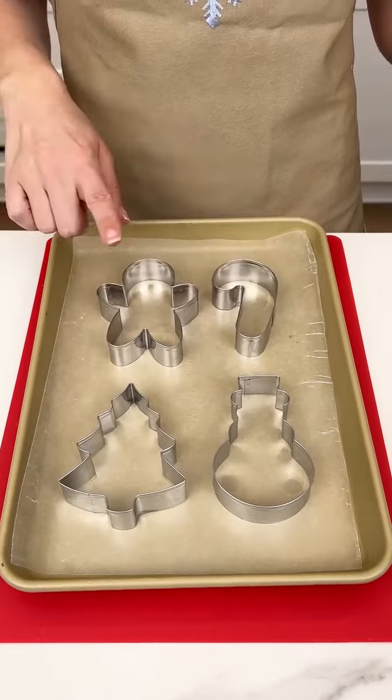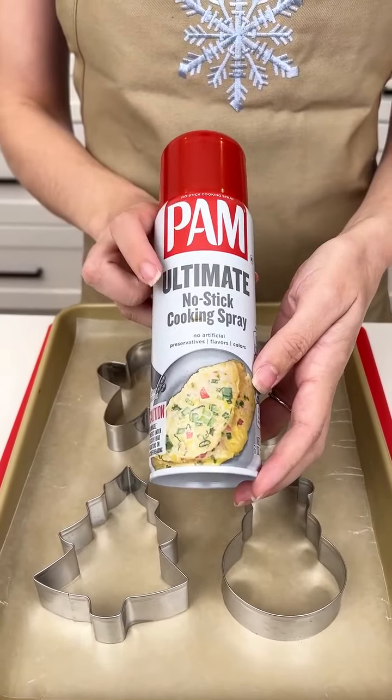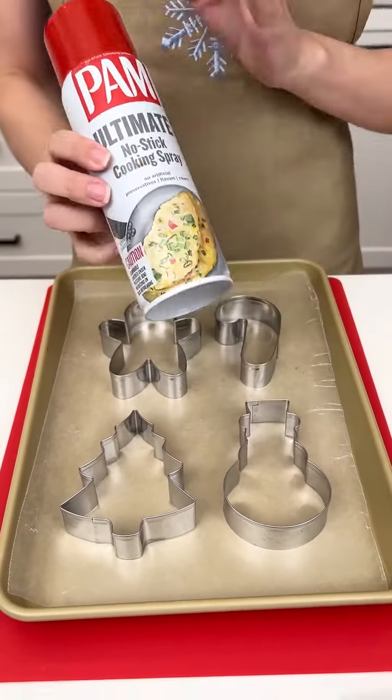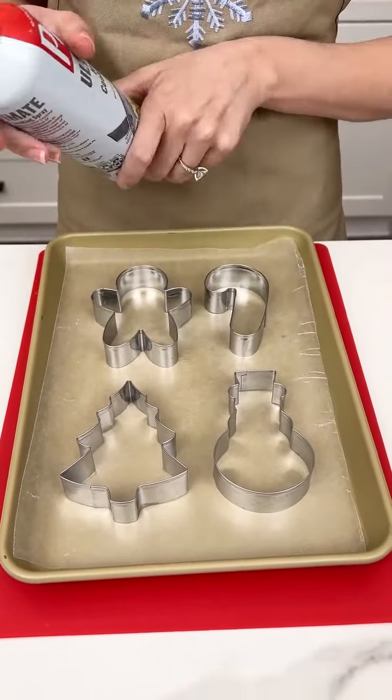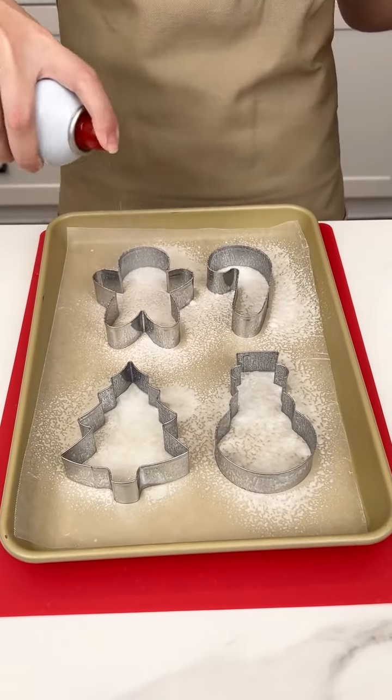We have our Christmas cookie cutters on our wax paper. I'm just gonna spray them with a little bit of this cooking spray. It has no artificial preservatives, flavors, or colors, and we're just gonna do a light spray on each one.